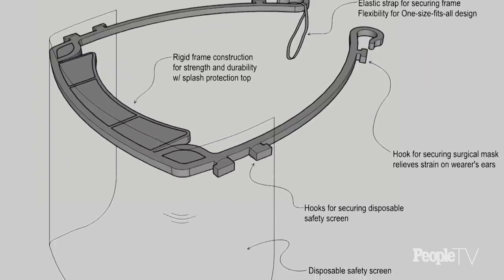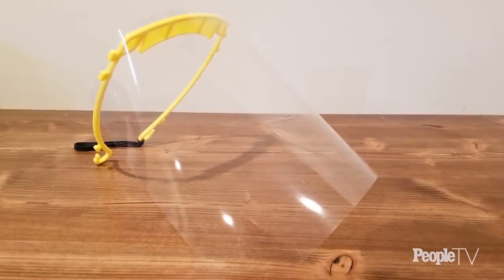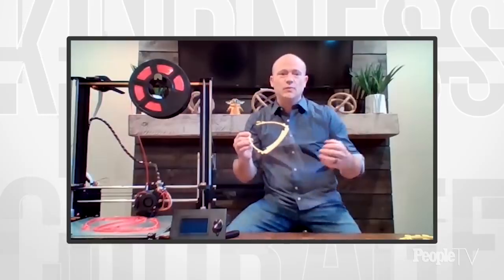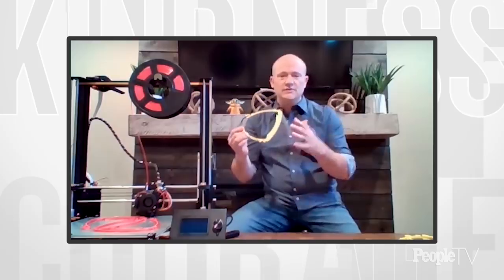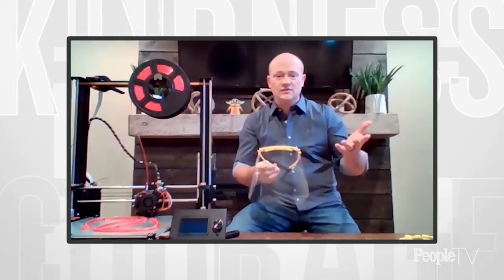What we're actually doing is making these face shields. This would go over the healthcare worker's or frontline worker's face and protect them from splashes or even airborne items that would attach to the shield instead of attaching to their face, thus preventing transmission of any kind of bacteria or diseases.